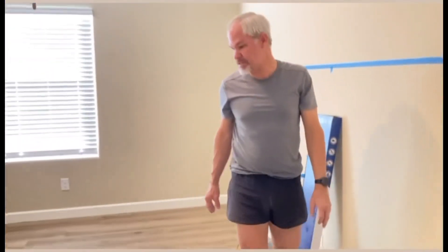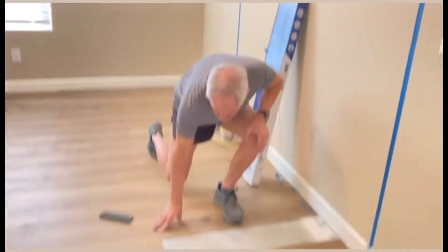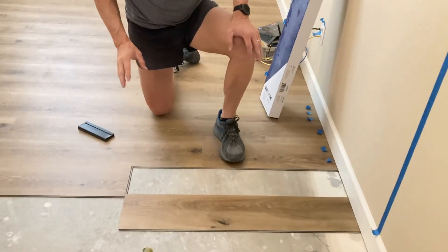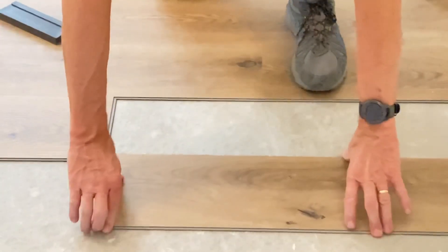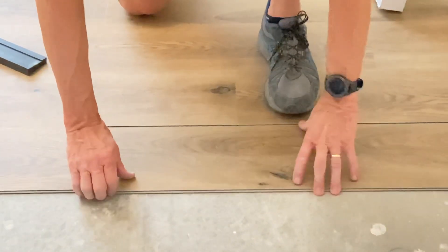Another problem I ran into was that my planks, when I slid them underneath the baseboard, were not connected. The directions say to connect your tongue and groove and then put the ends in. The problem for me was the tongue and groove fit fine, but putting the ends in kept breaking. I found an easier way by sliding the ends together and then tapping in the tongue and groove. It was easier to slide the ends in, press the board up against the tongue and groove, and then tap it together.